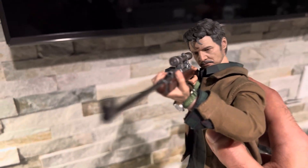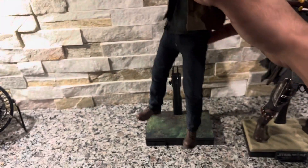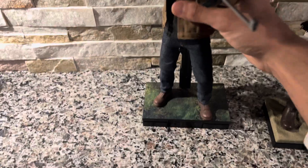Very excited to have this, and obviously if you've seen the show, you know what scene I'm trying to replicate here with the pose. It's really cool.